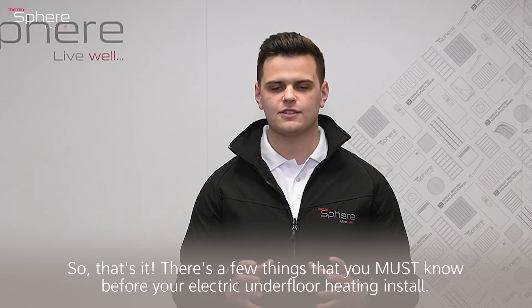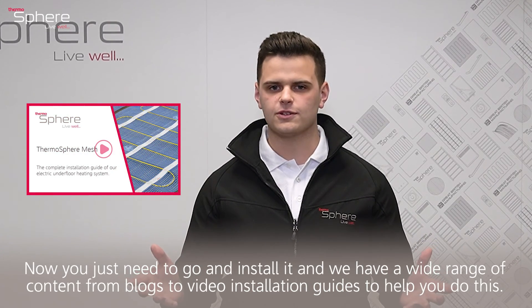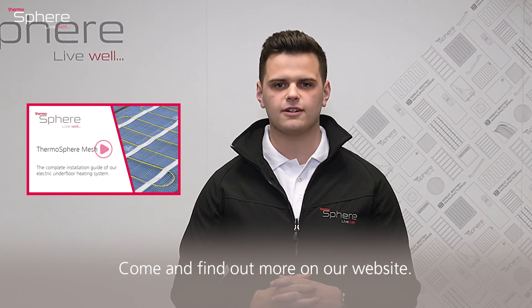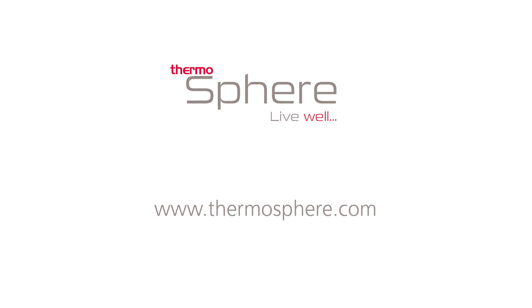So that's it — a few things you must know before your electric underfloor heating install. Now you just need to go and install it. We have a wide range of content from blogs to video installation guides to help you do this. Find out more at www.thermosphere.com.